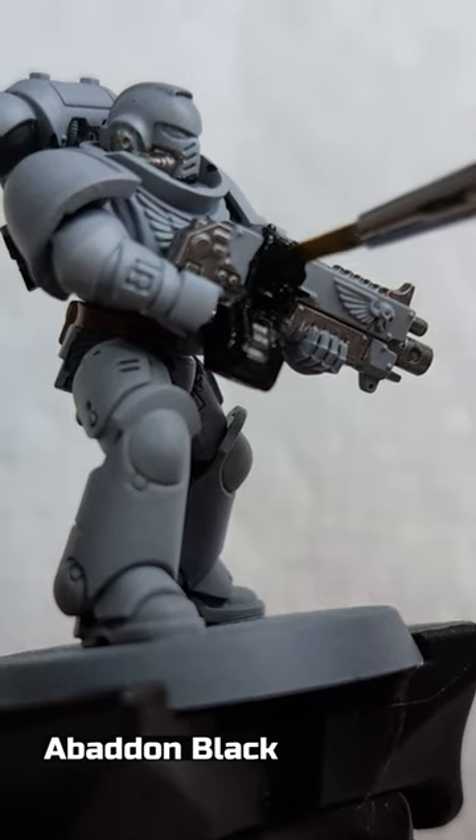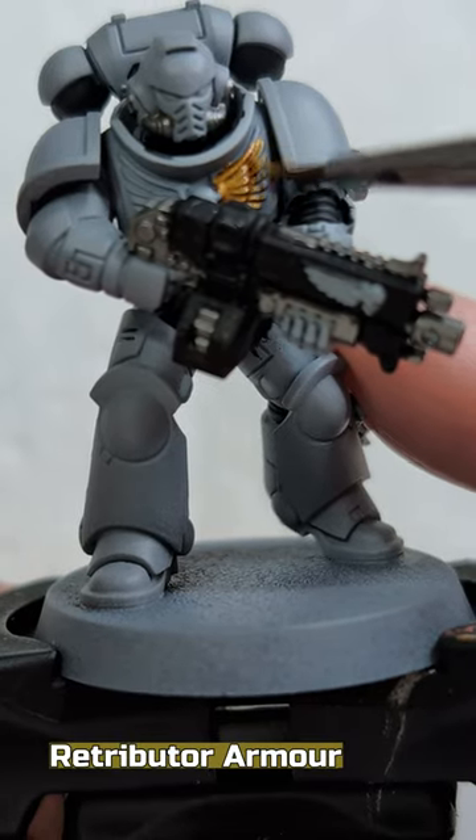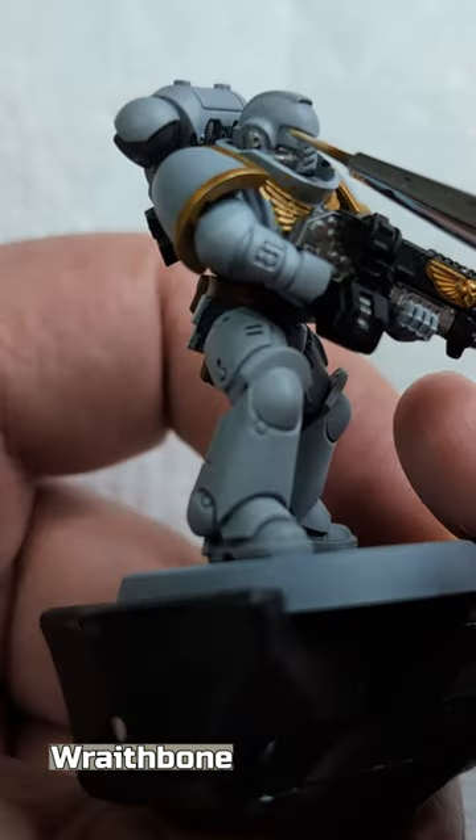Abaddon Black on the unpainted parts of the rifle except the skull symbol. Retributor Armor on the chest Aquila, skull symbol on the rifle, and shoulder trims. Wraithbone on the purity seal and the eyes on the helmet.